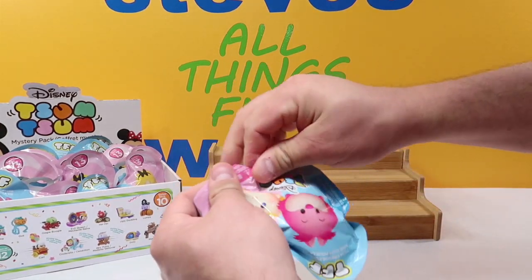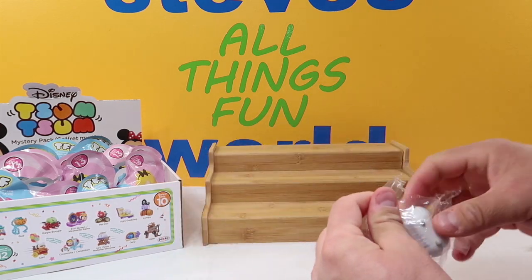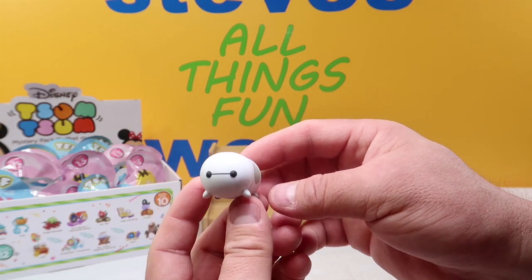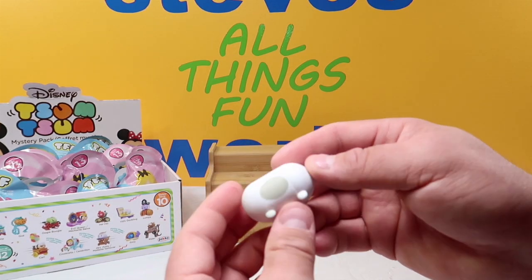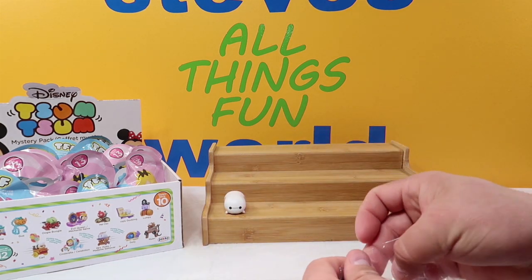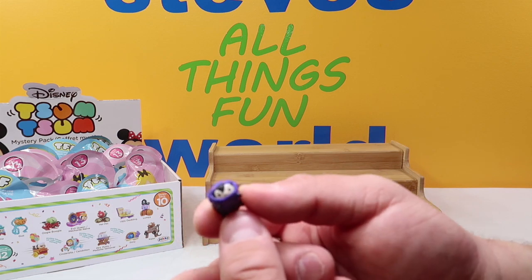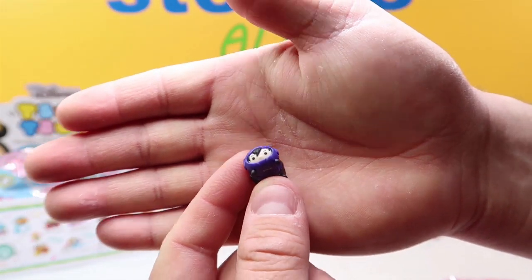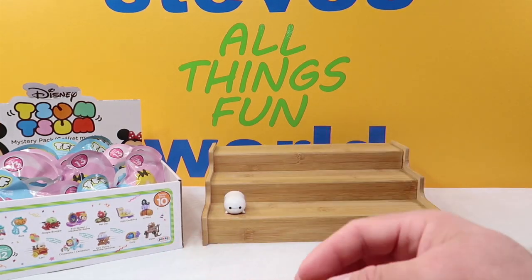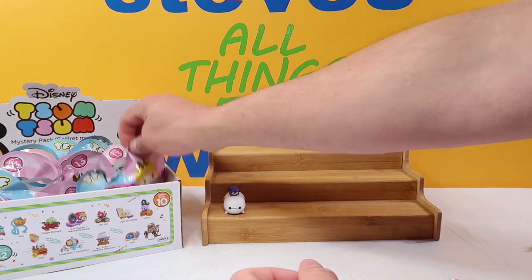The first one up: we got Baymax and Hero. Opening this up, we get a large Baymax instead of a medium. There is Baymax — really cute, one of my favorite characters. He's got his little gray details on there. And we have Hero — look how cute Hero is. That is Hero from Big Hero 6. If you guys haven't seen that movie, please go watch it — it is really good. That is set number one.